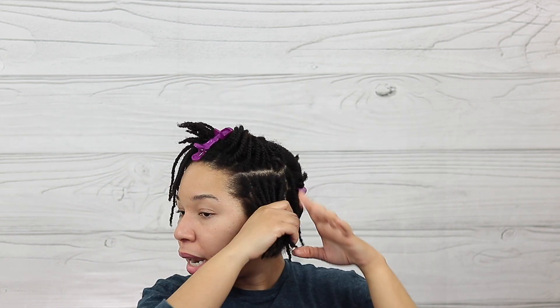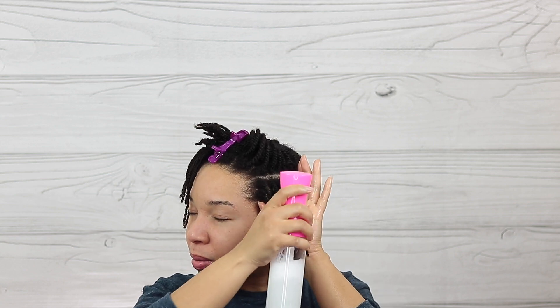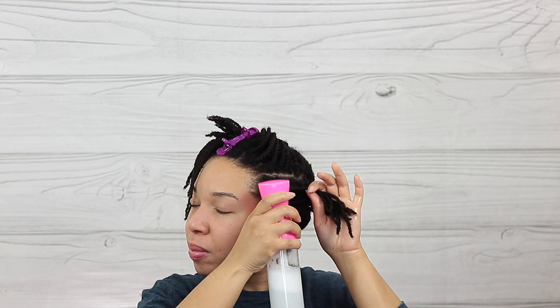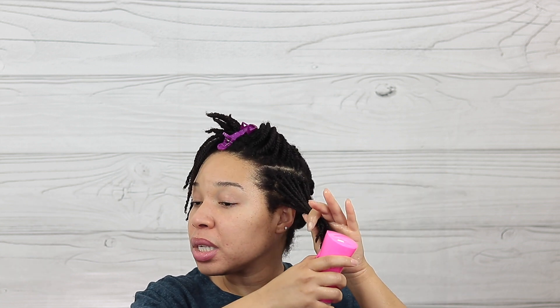I'm putting this section away and I'm going to start with this section of hair. I am going to spray that mixture on my hair — it helps me not to work on dry hair, which makes the hair a lot easier to handle. This is one of the things that's going to help you minimize the amount of breakage and shedding that you would be getting while you're taking down the twists.